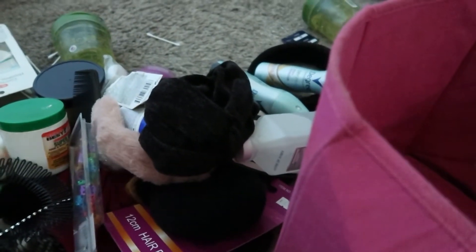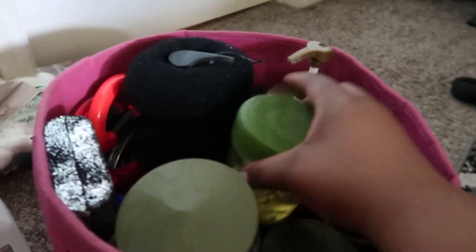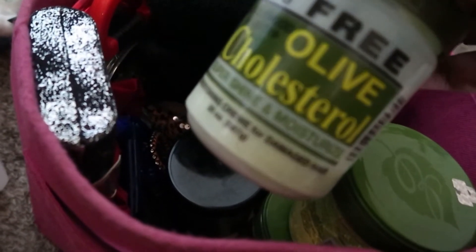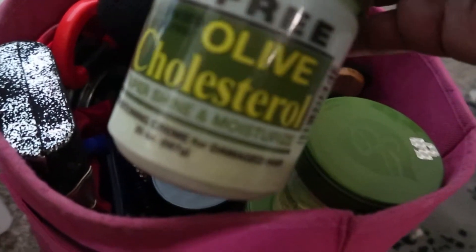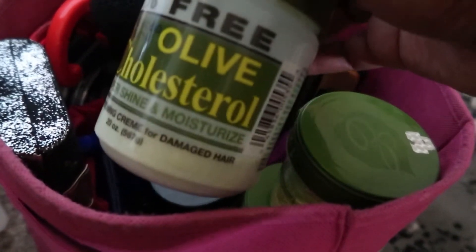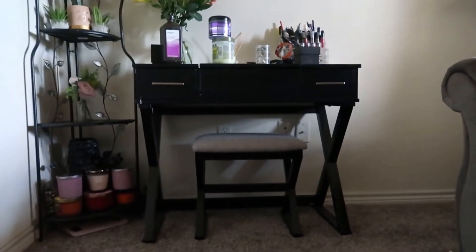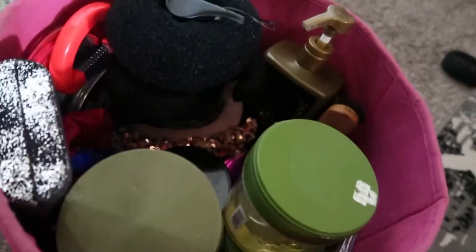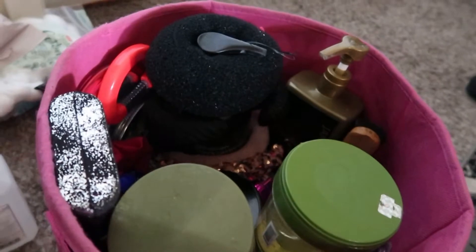This is again a mess because I have multiples of so much of this. There's two of these — this is like an olive cholesterol super shining moisture deep conditioning cream for damaged hair. I live by this for their hair, I have another one over there, plus some other gel. We're just gonna let this be what it is at this point because this is gonna kind of just be sitting under there, so no big deal.